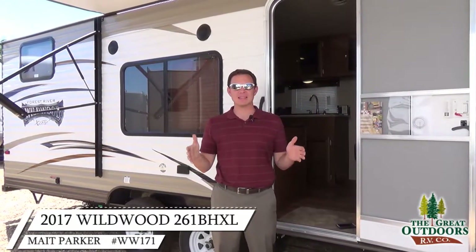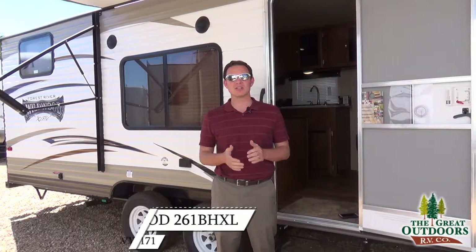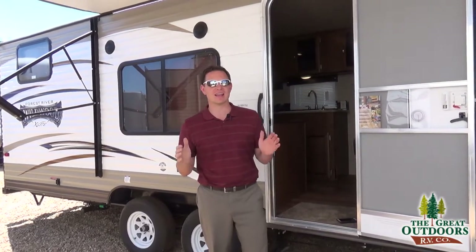Welcome to The Great Outdoors. My name is Mate and we are looking at the Wildwood 261BHXL.